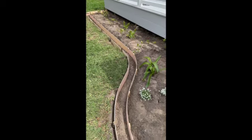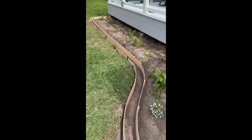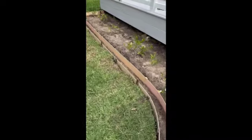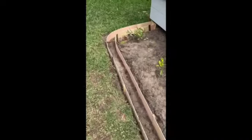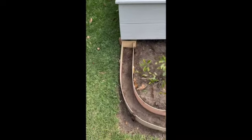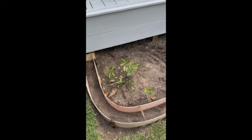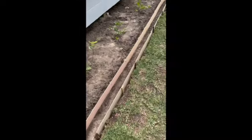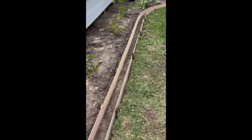The framework is in. It looks really nice, going all the way around to the edge and up to the post underneath the deck. We'll finish it up tomorrow by putting the concrete in.